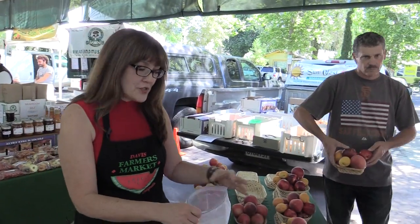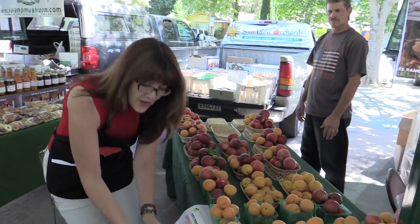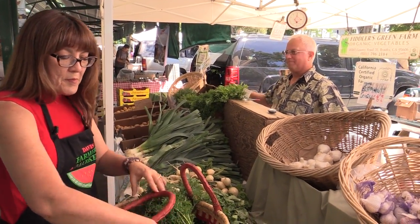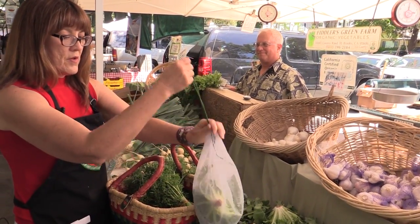Now you're ready to buy the produce that could be squashed or easily bruised. Today I'm choosing apricots — I'm going to put them directly into my mesh bag, and then they can go gently on top of the other items in the basket. Here I'll be purchasing greens; this variety is going to go right on top, but I think this one will be best in a mesh bag. Also right on top, and then we're almost done.